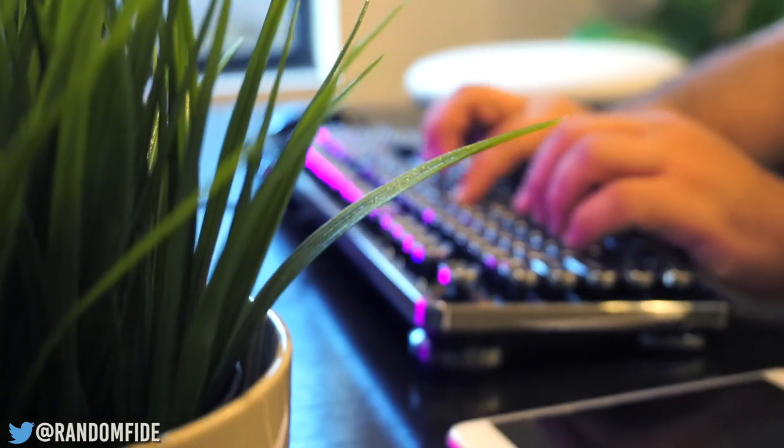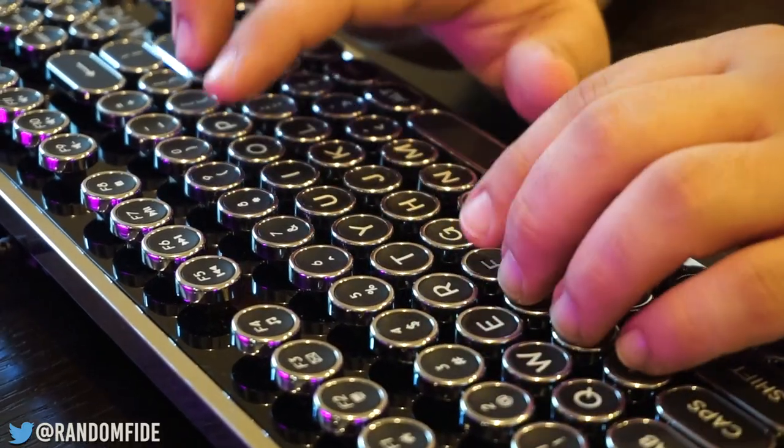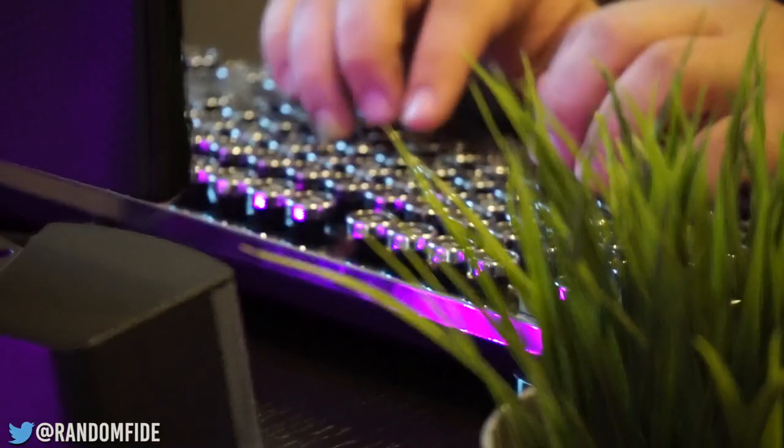The blue kale switches are great to type on. The tactile and clicky nature of the blues feel fantastic and are perfect for gaming or everyday business use. Just don't be surprised if your co-workers don't agree.